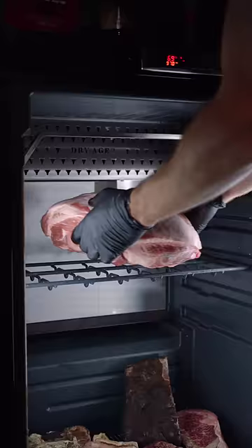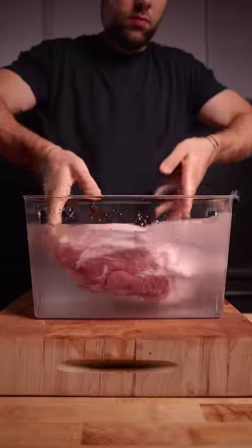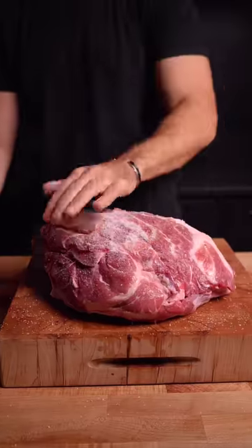Step one was getting the first pork butt in the dry-ager for 40 days. Next, the wet-brined with just salt and water for 24 hours. Then the dry-brined, salting well, then leaving uncovered overnight.